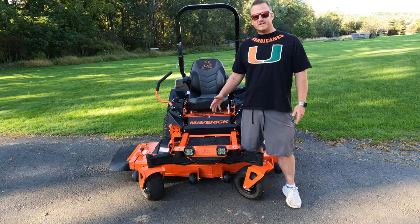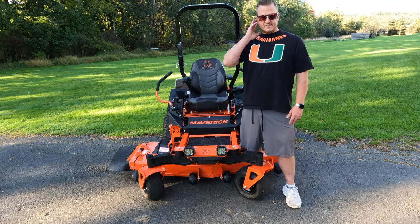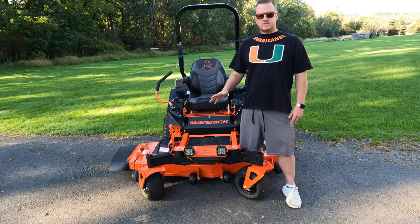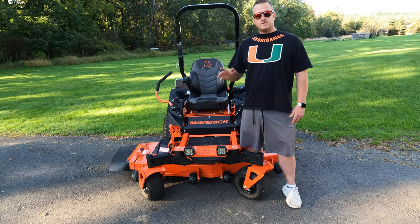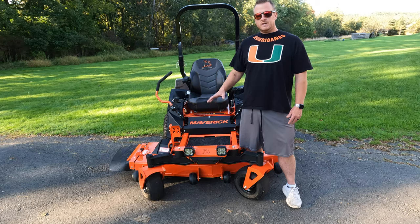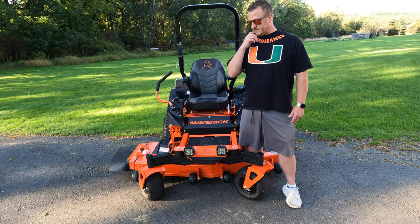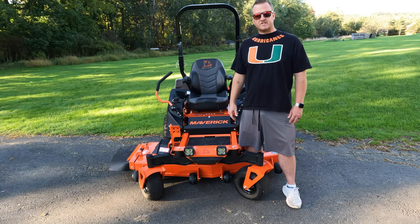All right guys, there you have it. You can see exactly how bright these things are — I don't have to worry about cutting the grass and running out of daylight anymore. The brightness is insane. If you guys have any questions on the install, comment down below and I'll get them addressed. Make sure you check these things out. Don't forget, discount code JUDGE10 will save you 10% site-wide with LastFit, including these LED pods. Links for these and everything used for the wiring will be down below the video. Any questions, let me know. We'll see you on the next video — take care.